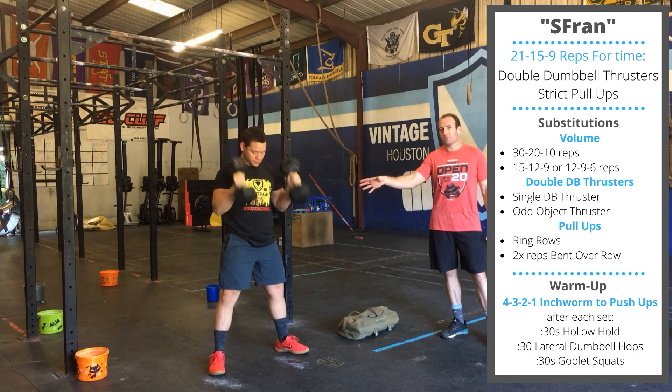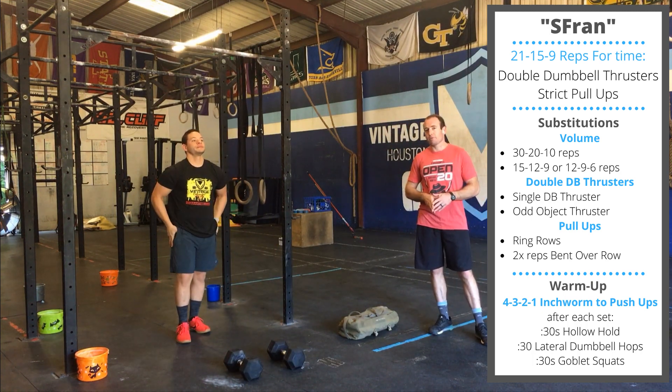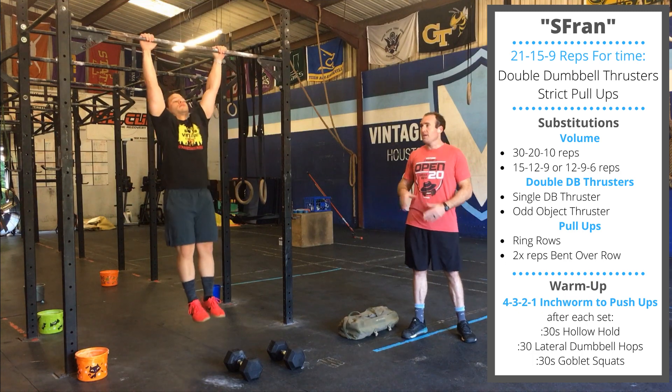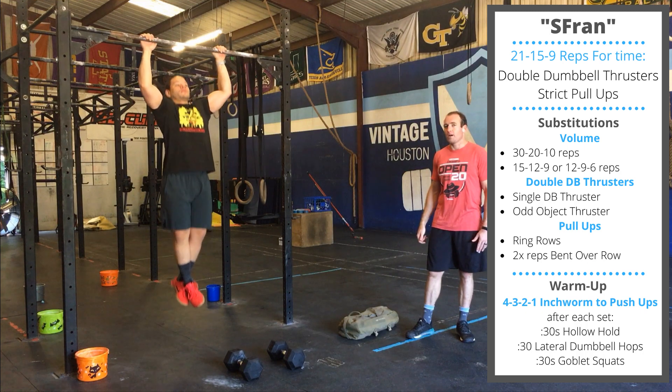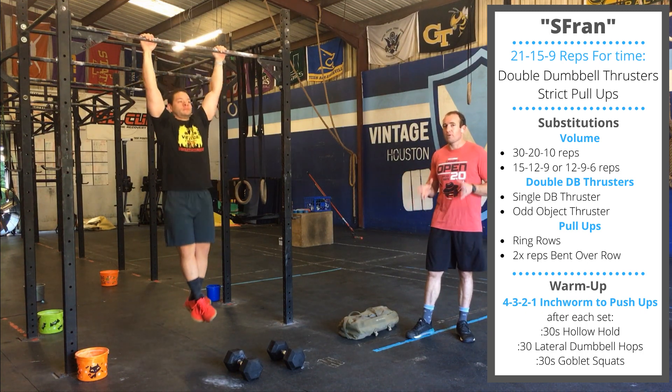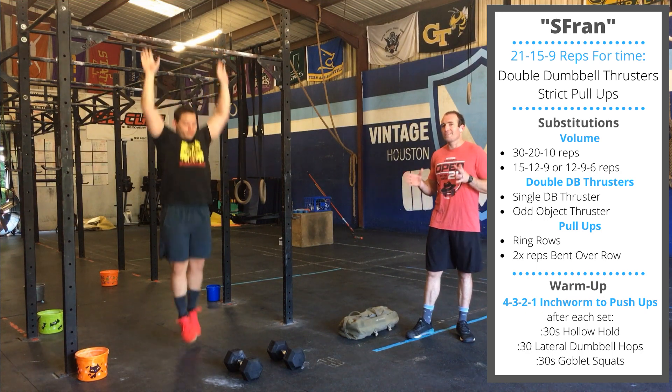You'll do 21 reps of these, then you'll move to a pull-up bar and perform 21 strict pull-ups. The range of motion is elbows straight at the bottom, chin passes the top of the bar on the way up. These are going to be tough, so feel free to break these up early in the workout so you don't break down to singles.